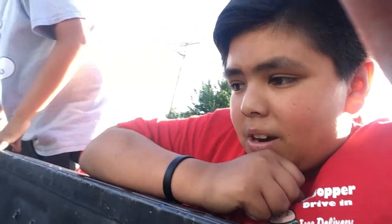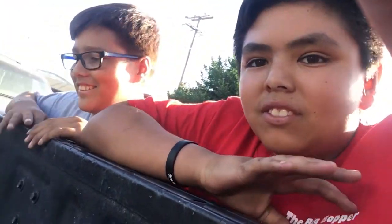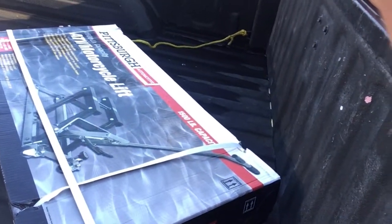We just got back from Harbor Freight. I'm so glad I didn't get the big one — we got this side lift instead. I was gonna get the big one but my dad was like, 'You don't need that, you don't need that.' And honestly, it's 100 bucks and it's the same exact thing, and the other one was too huge.